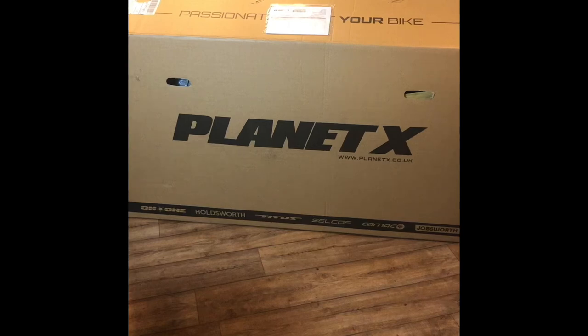I wanted to do an unboxing video for this Planet X purchase, which is a London Road Titanium Special Edition. I'm doing this because when I was looking to buy this online, I could find very little information other than what was provided by Planet X. Through a bit of searching, I did find a photograph of someone who bought one back in June 2021 — other than that, I didn't know what it was. I just knew it was potentially a road bike and a gravel bike. So here it goes.